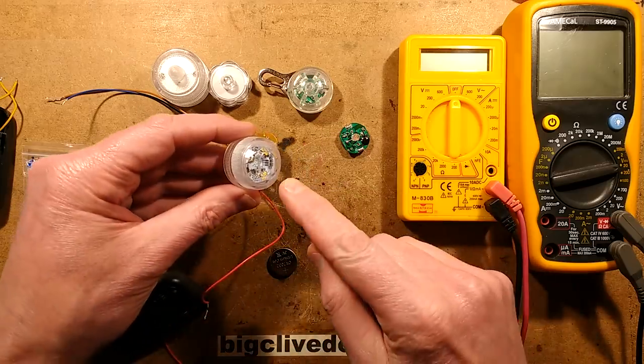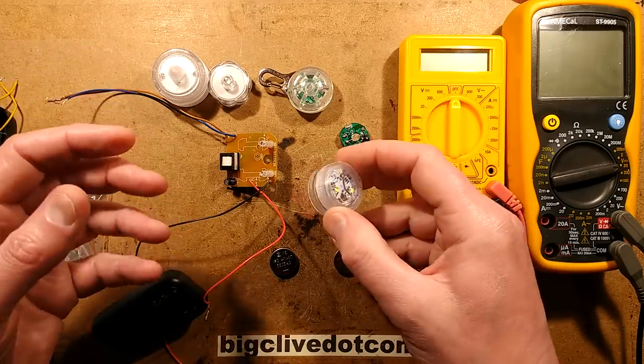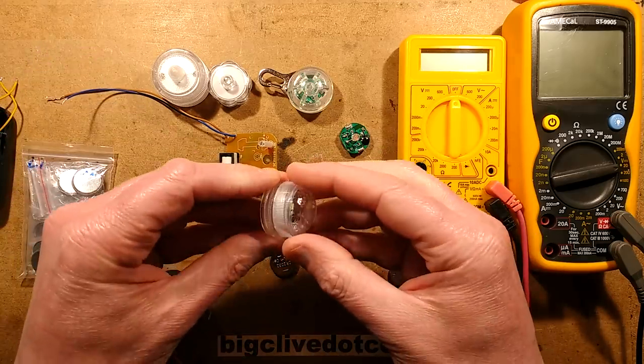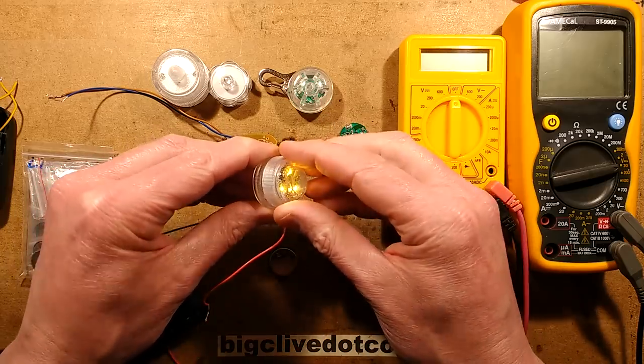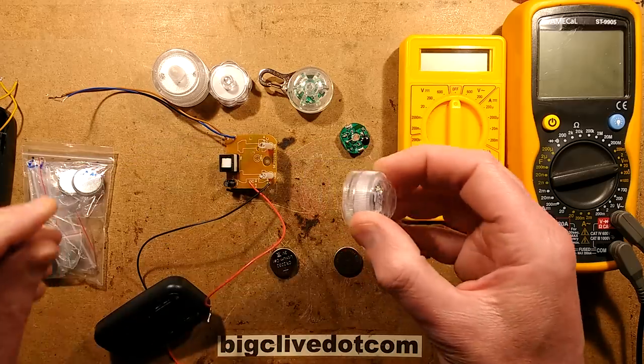This video was going to be about these waterproof lights that are designed for dropping into vases for table displays, into pools, or for outdoor use. They truly are waterproof and they've got a nice switching mechanism that when you turn it to close it, it not only seals it but it lights up. It's a very decisive switching mechanism — I'll show you that in fact.